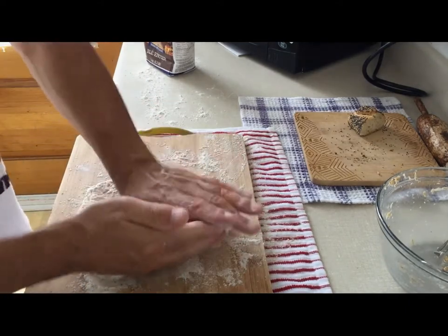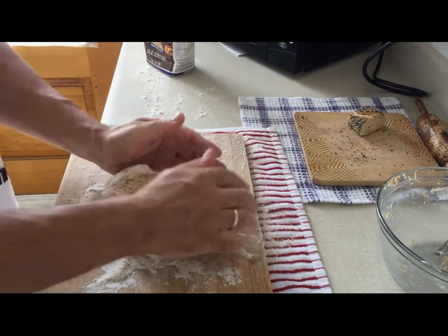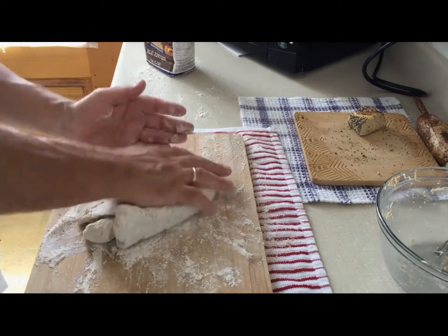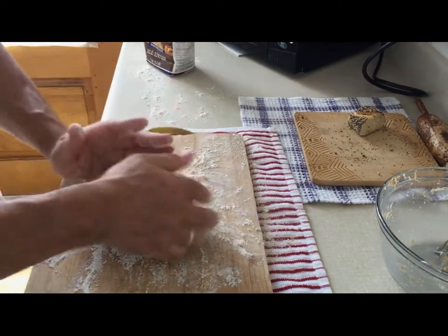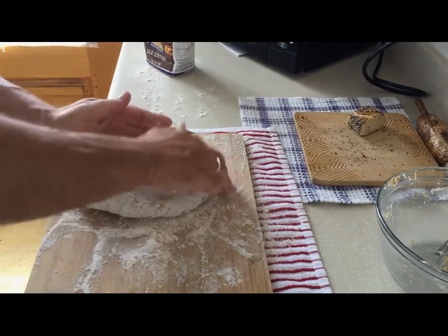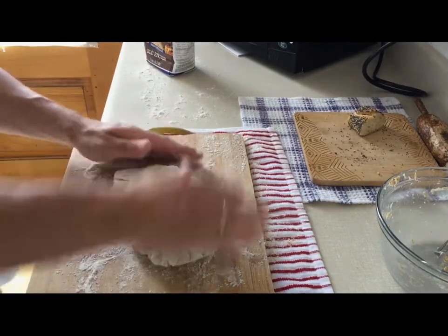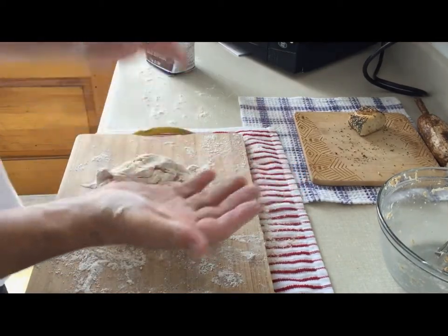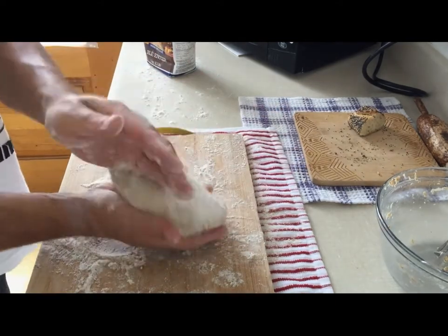You see, when I knead here on the flour, if the dough is too wet it will soak in some flour, so the composition will be balanced at the end. So now I'm going to knead it — see, one hand and the other. It's a little bit wet and sticky, so I have to add some flour.